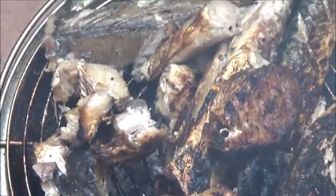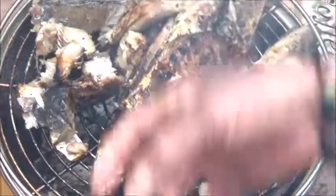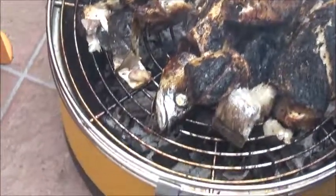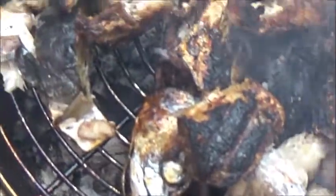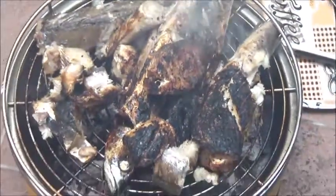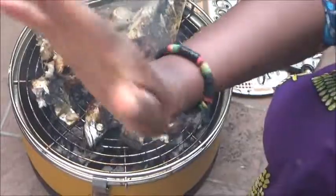I want to try as much as possible to even stop buying dry fish and do it myself. I use this to cook soup. Thank you for viewing my channel, thank you for being with me, thank you for your patience and your time. It is well. I greet you all - stay tuned from Viroko channel, remain blessed. I'll see you in my next video, bye bye!